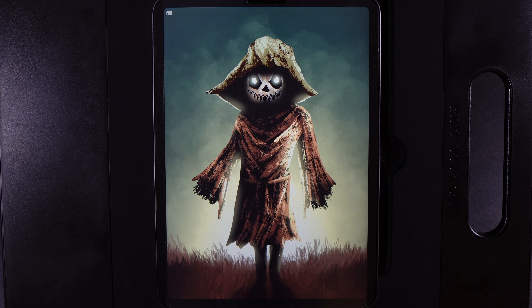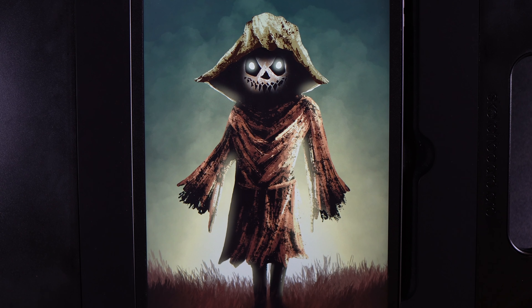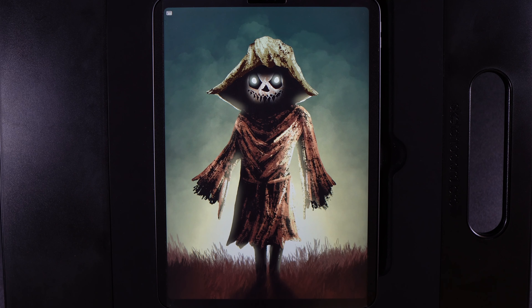Hello and welcome to another Procreate tutorial where today I'm going to show you how you can create this scarecrow painting design. As always there's links to everything that you're going to need in the requirements down below — that's basically the canvas size, the palette, as well as a really simple easy stencil guide to help you draw this out and get your position just right.